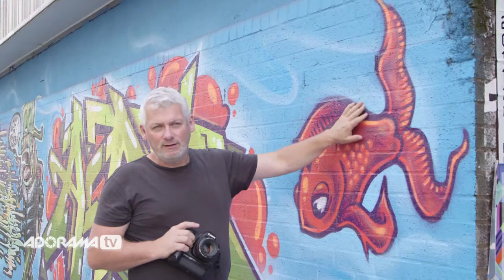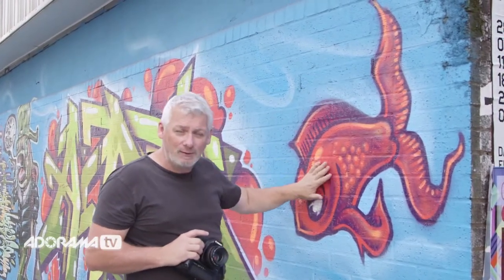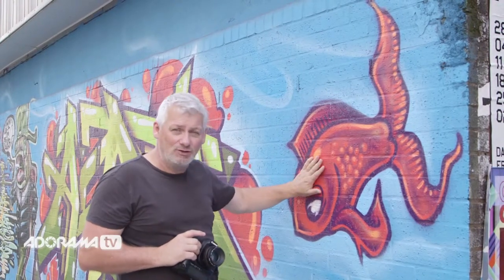Here's a piece of graffiti that's exhibiting some great bold colours. Lots of blues, lots of reds, primary colours. It's going to be very striking. It'll make a fantastic picture — it'll really stand out.